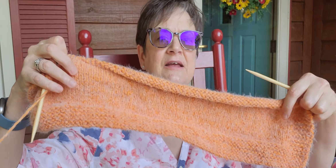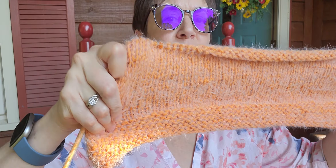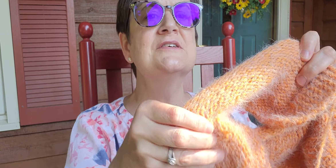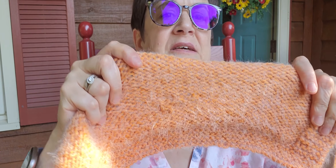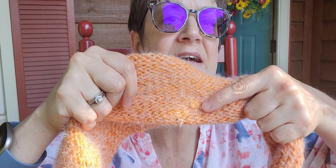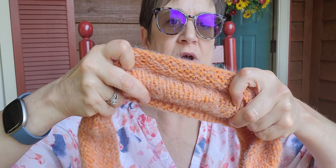I was able to follow her video and do it. I don't know if you can see — the back looks kind of rough where I sewed the ends in, you can see the thickening right here — but I was able to repair the hole, as you can tell, and I was thrilled.